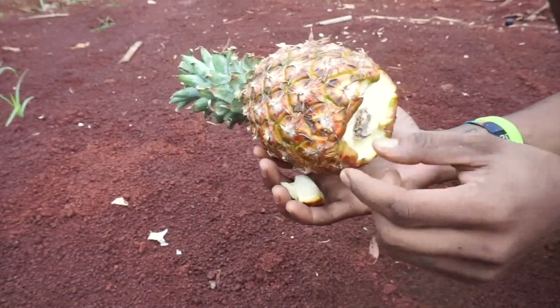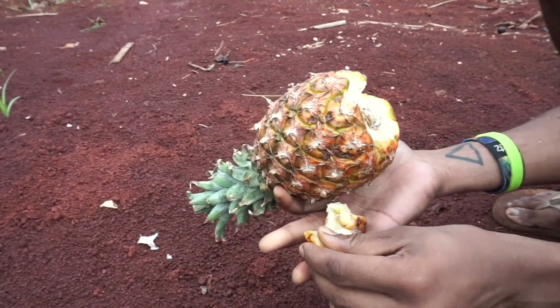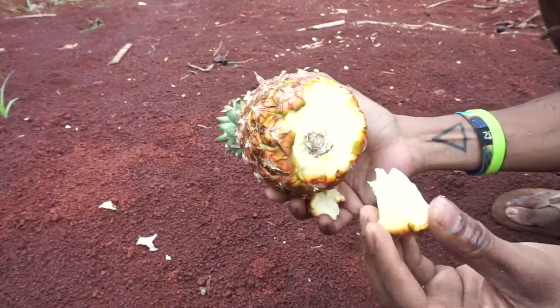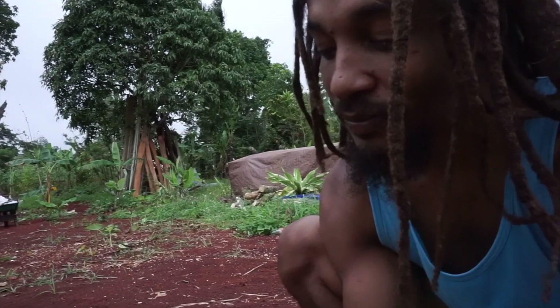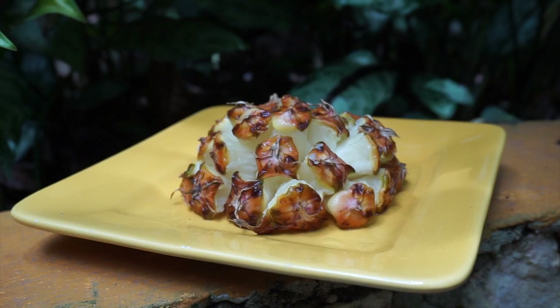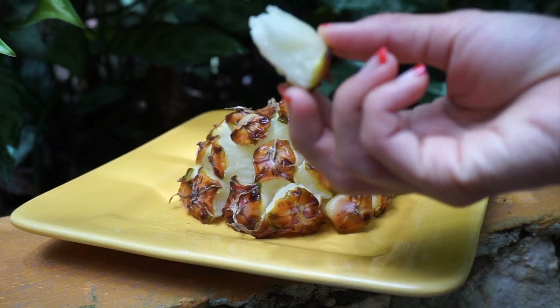The first one might be a bit tough, but it gets easier as you make your way. They should come out as triangular bite-sized pieces. Great way to have a sweet snack while you are out in the garden, or use this method as a fun way to serve finger food.